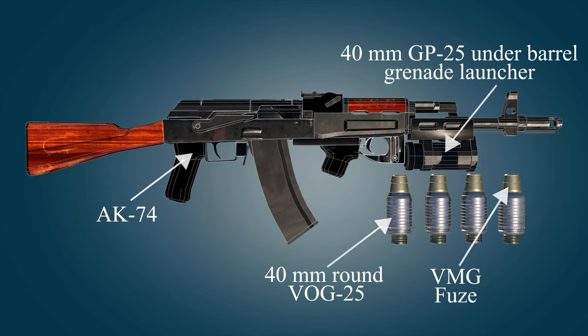The 40mm VOG-25 grenades are designed to be fired from grenade launchers attached to assault rifles.